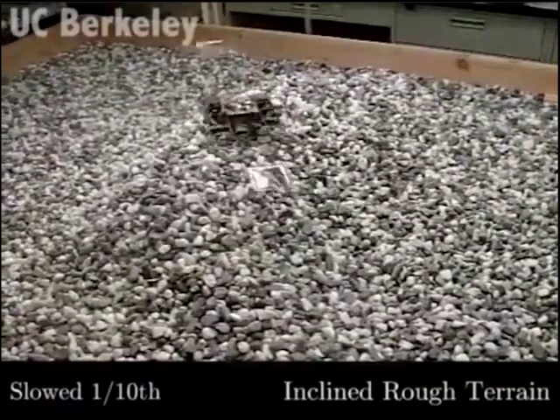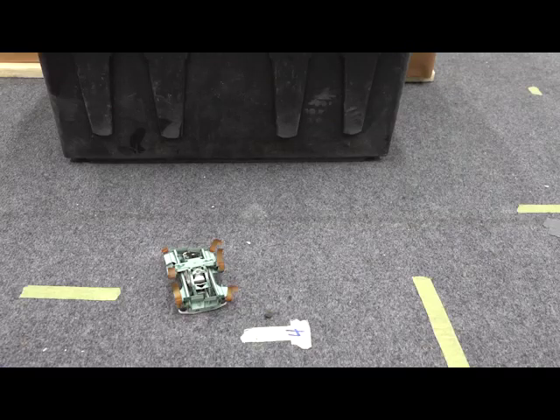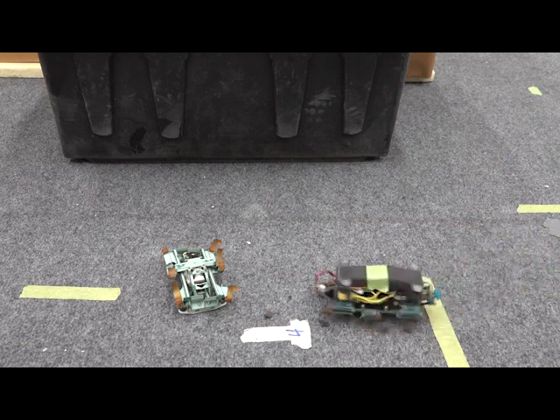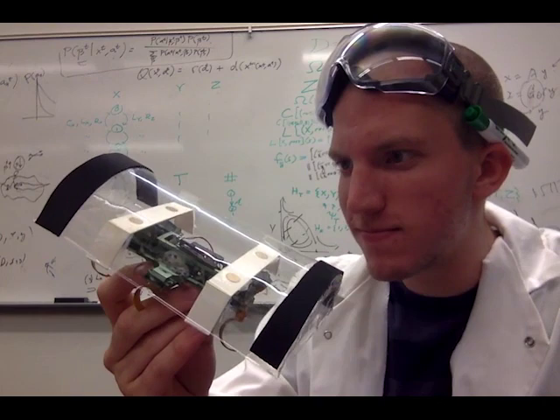But sometimes even this robot stumbles, and when it does, it can't get back up. Fortunately, these robots don't have to work alone — they're designed to work in teams. In this paper, we show how we can leverage this cooperation to get the robots up and running again.